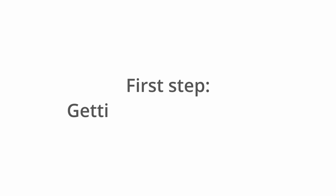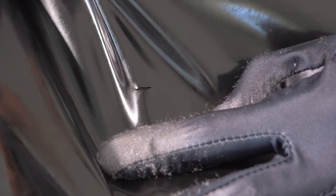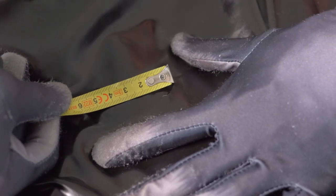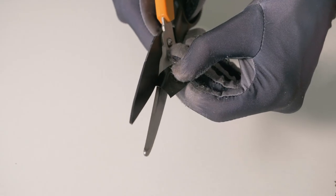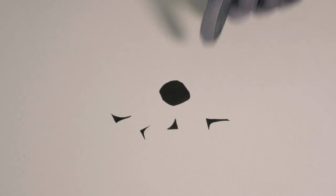First step: getting the patch ready. First of all, measure the rip's size. Cut a large enough patch to cover the whole rip. And just a little tip for you — round the corners, it sticks better.